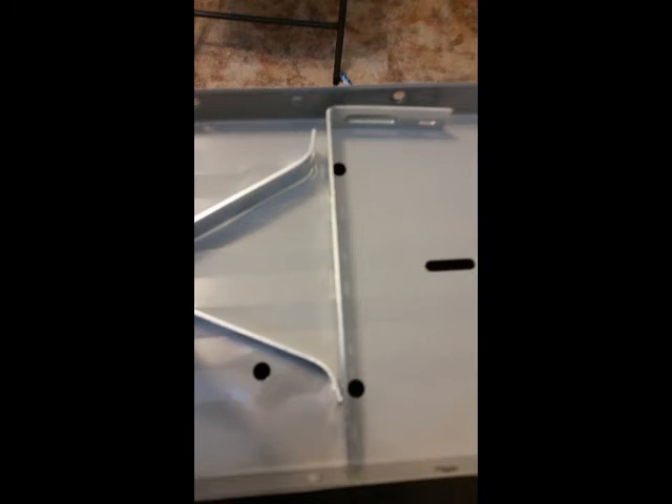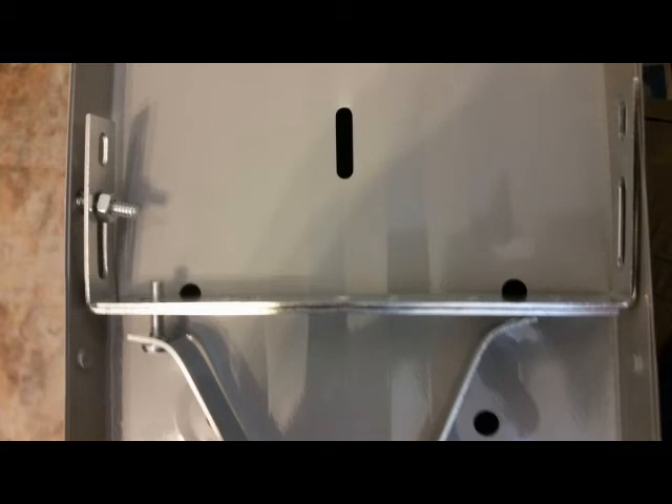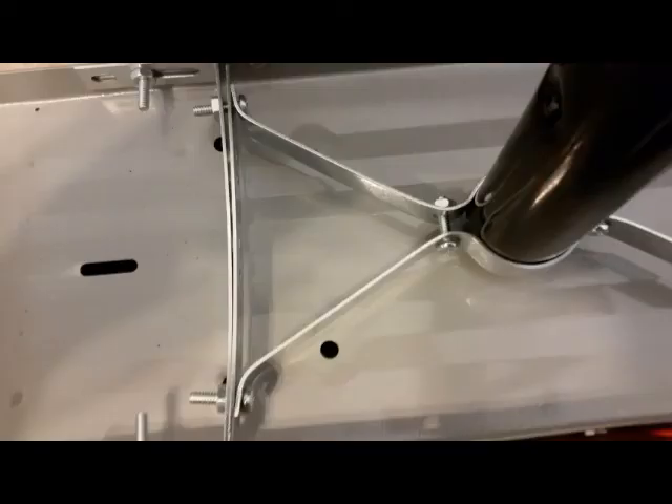Here we're going to install one side — I'm just going to do this manually with my fingers. I installed one side, then did the other side and adjusted accordingly. Then I put the other bracket, adjusted it to the hole and placed the nut, then tightened it with the Phillips screwdriver as seen.